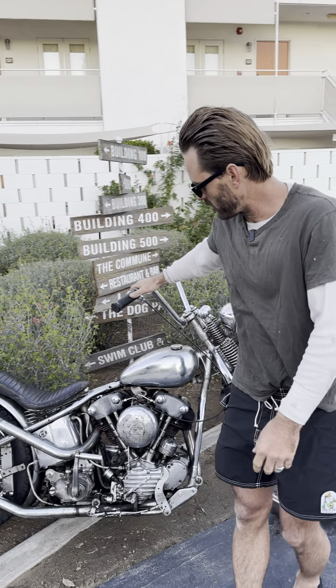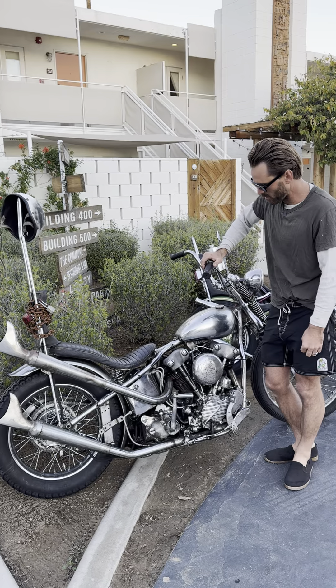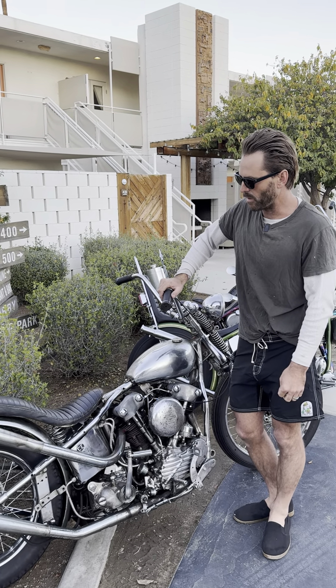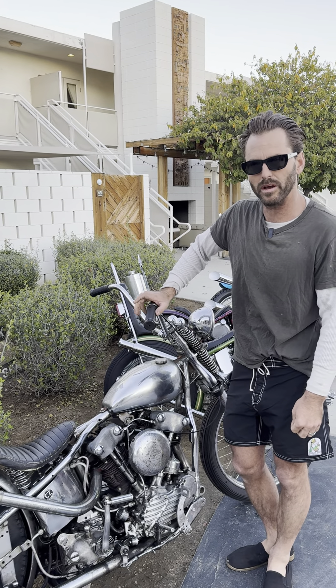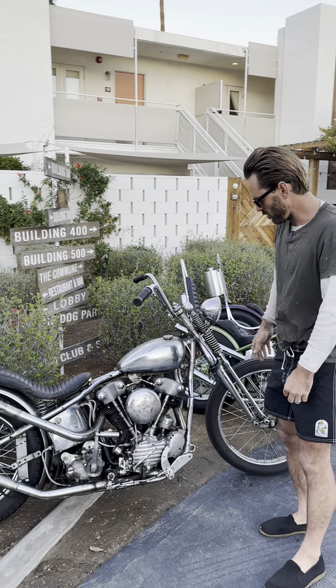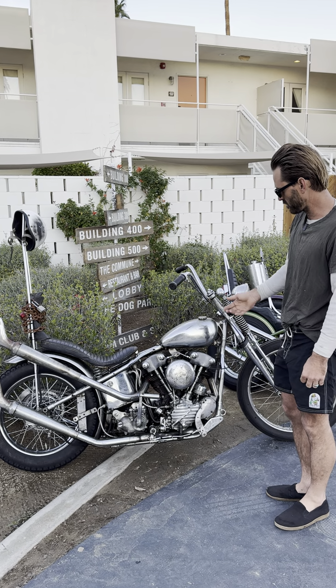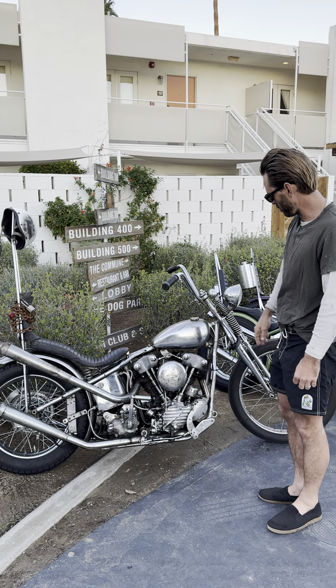Talking about my motorcycle. This is my motorcycle. It's a 1946 EL knucklehead. Everybody's seen it. I've had it for a while. Buy and sell a lot of bikes, but I've kept this one for a long time. It's a 46 EL, 61 cubic inch. It's just all chrome. That's the best color of the rainbow is the chrome color.